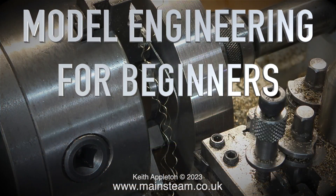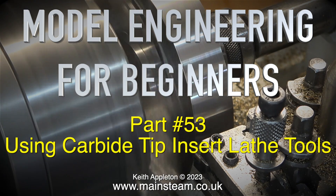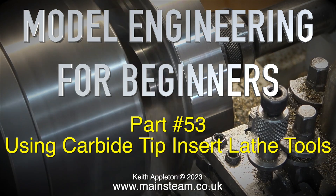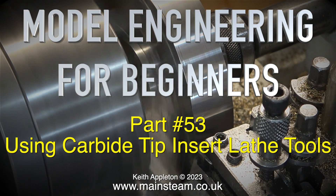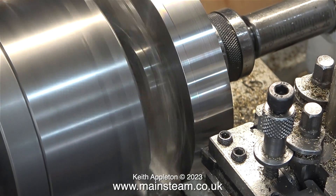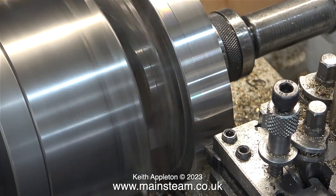Hello and welcome to Model Engineering for Beginners. This one is part 53, using carbide tip insert lathe tools — lathe tools where the carbide tip is removable. Just like this one; it's a very small lathe tool, but it cuts beautifully.